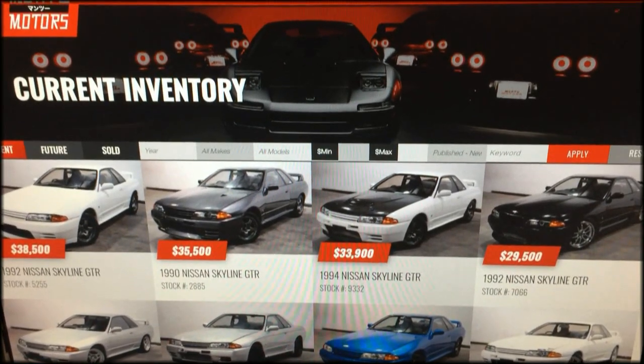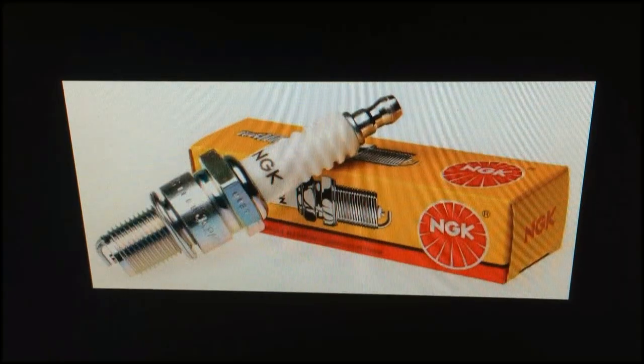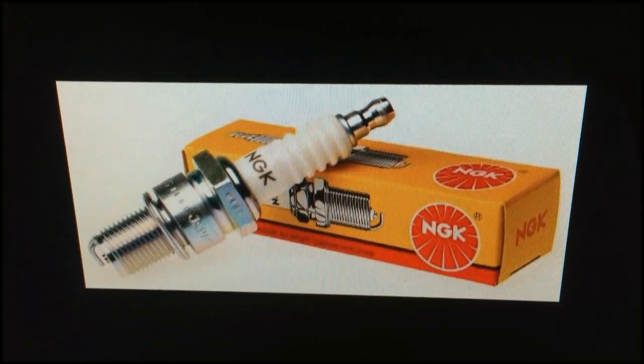What's up everyone? Today we're going to talk a little bit about changing the spark plugs and diagnosing misfire in your Nissan Skyline GTR. The first thing we would often recommend changing out is your spark plugs, as they're oftentimes the first things to fail and the cheapest to replace.